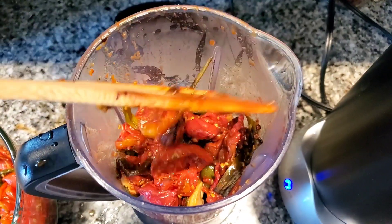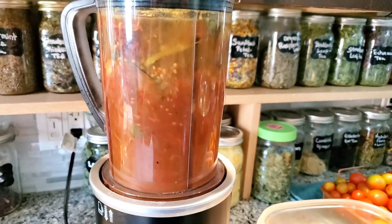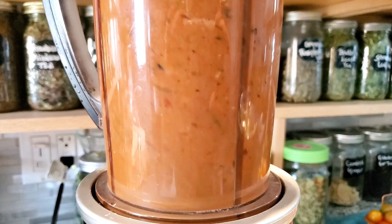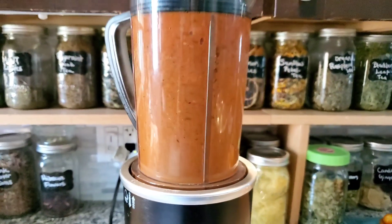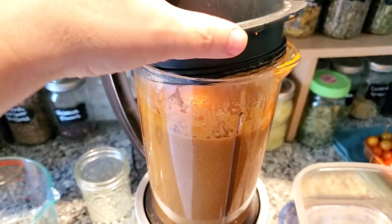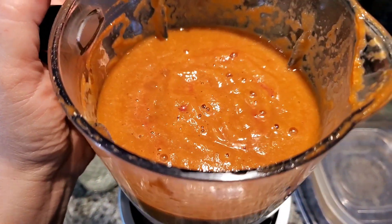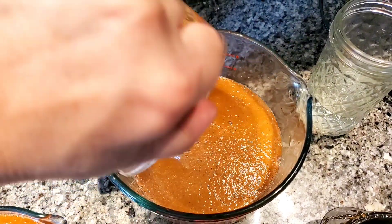I loaded them all up into my Nutribullet RX — I love this machine. I added about a third of the batch each time, then bone broth to make it liquidy enough to be a soup concentrate. I was going for a really thick, really concentrated soup for the freezer — just like if you open a can of soup and have to add water. It's a very thick sauce, almost like tomato paste, and that's exactly what I was looking for. I did add basil to this as well.